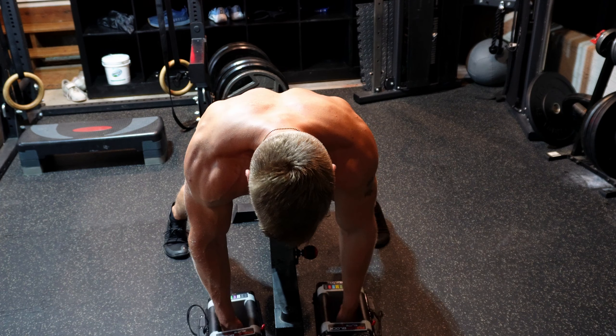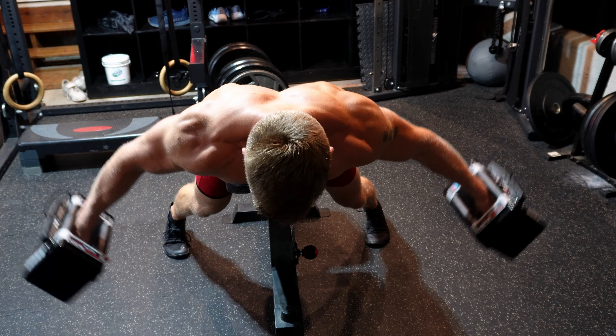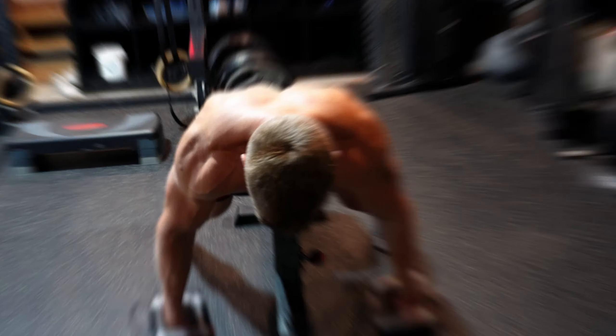We're going to do this for very high reps — burnout sets of 30 to 50 reps. You can use straps if you want. It's an incredible exercise to leave the gym with an incredible pump and do so in a very joint-friendly manner.